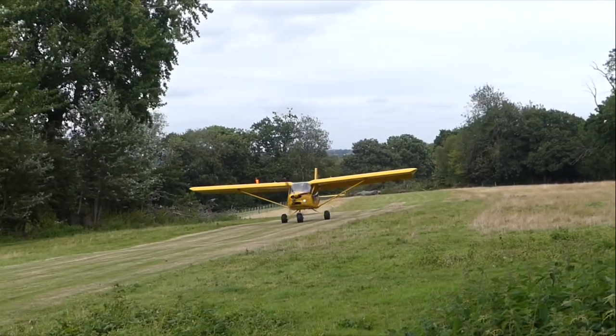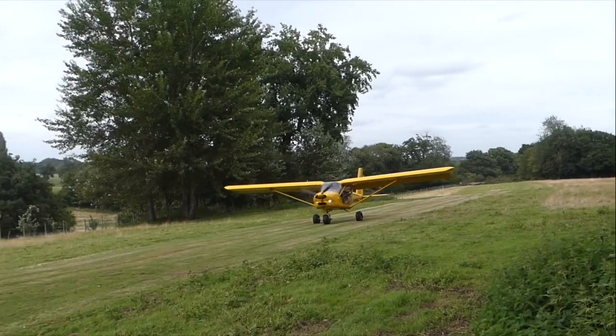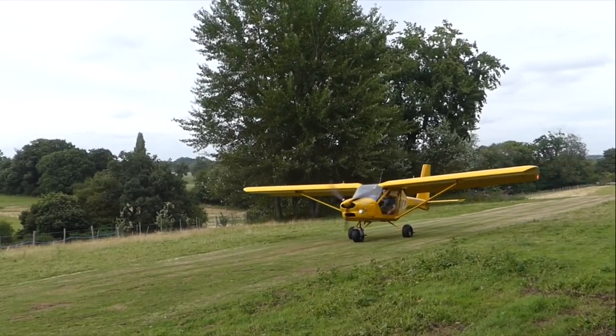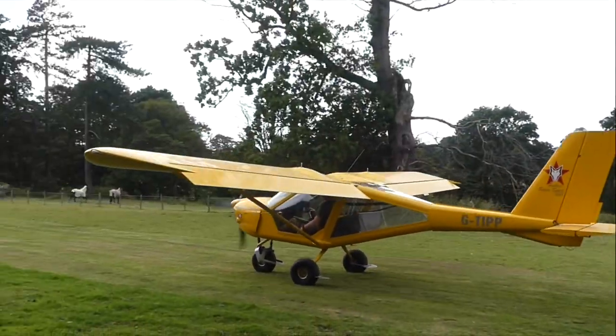To here where I could have stopped was about 150 yards from the trees. And that is why I love the Fox Bat — it gets me in and out of places that I enjoy. It's got nice big wheels and it keeps a very broad safety margin.